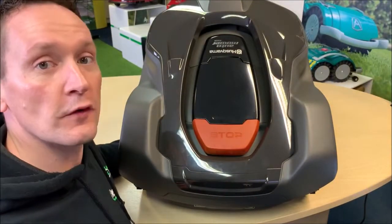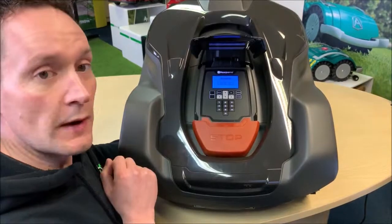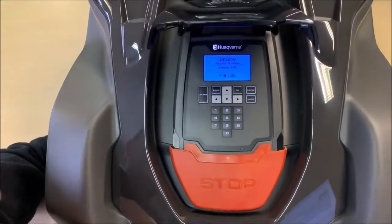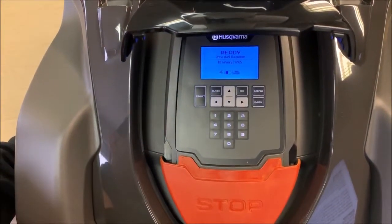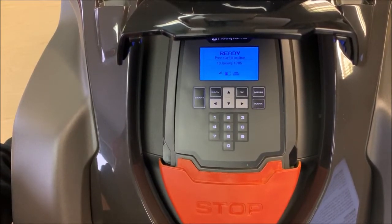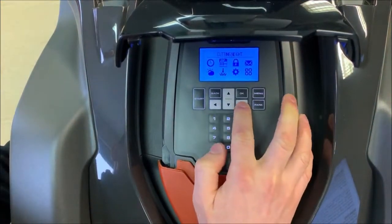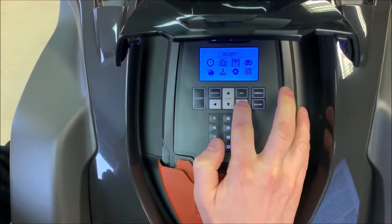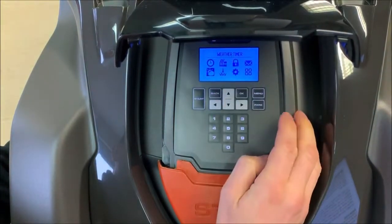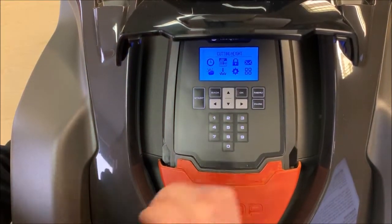Here we are with the Husqvarna 450X. The user interface on this robot is located under this cover. On first power up you're prompted to enter your pin number, which you can select in the security menu. This robot features a 3.7cm by 6.7cm LCD black and white display illuminated in blue. The menus are navigated using these arrow buttons and telephone-style keypad. It feels a little bit like a Nokia 3210 from the 1990s or a ZX81 from the 80s, but it's functional.